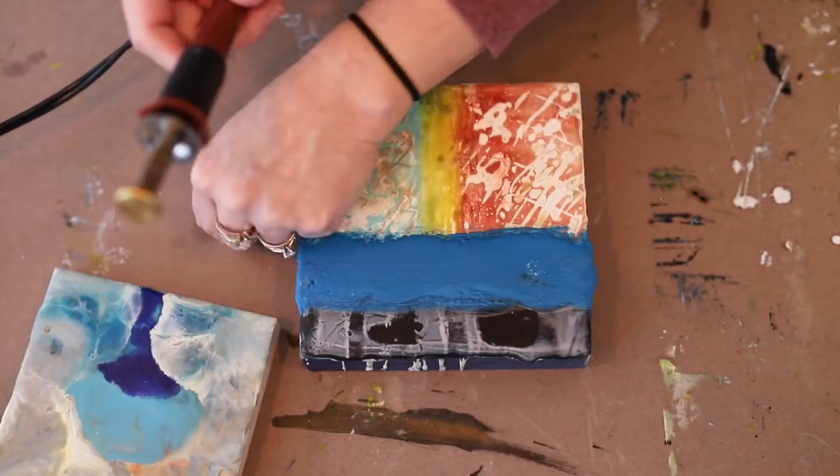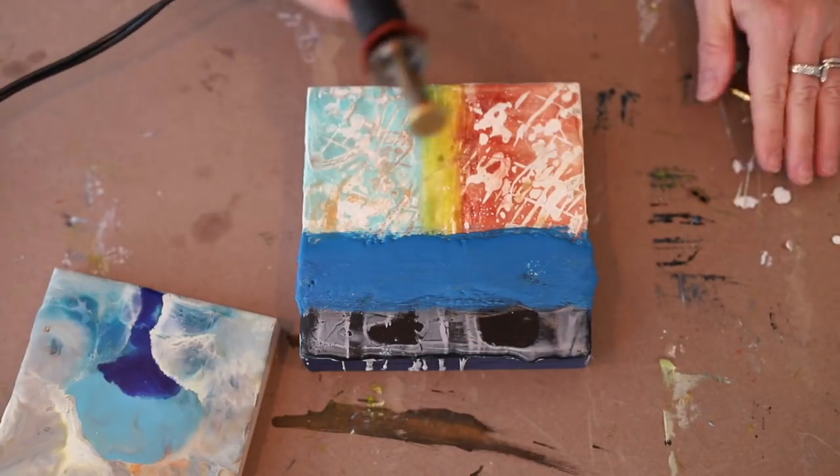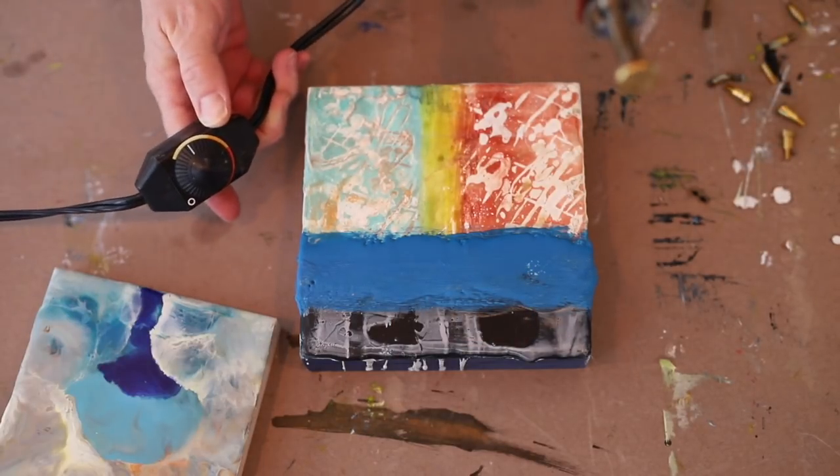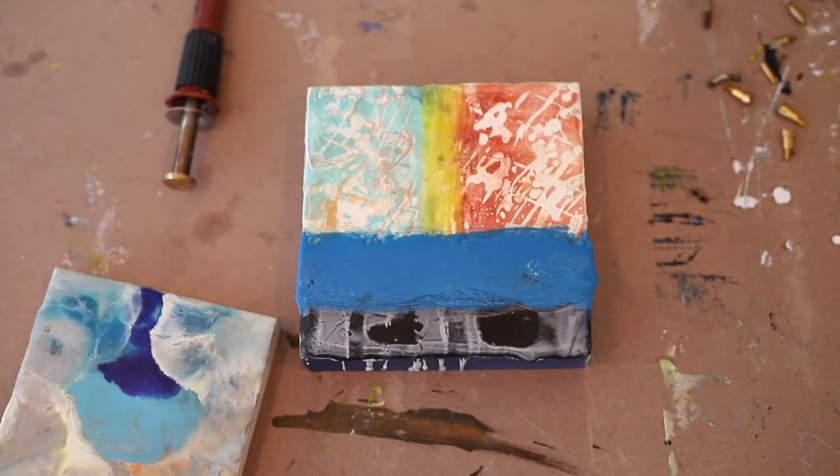This week I'm using a heated tool that has several assorted brass bits that you can change out to make different marks. You can see it has a little temperature gauge that I can turn up and down depending on what I'm working on and the line and mark that I want to make in the wax.